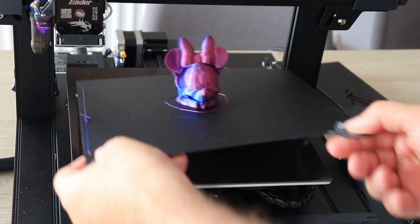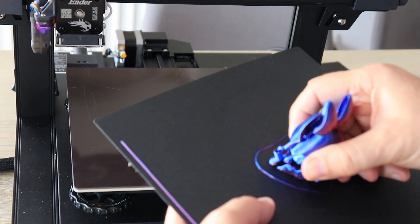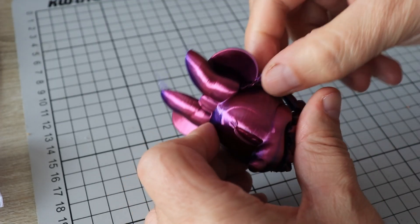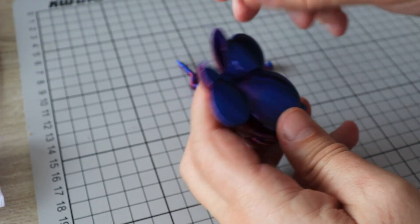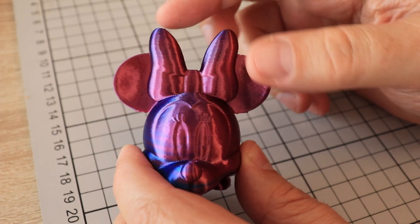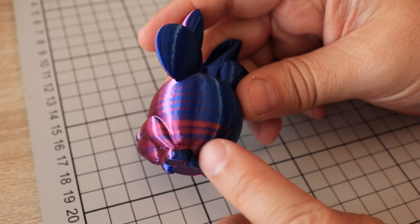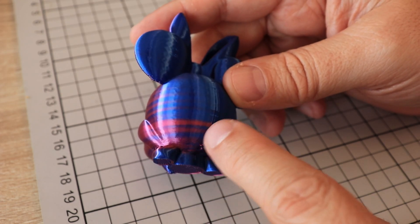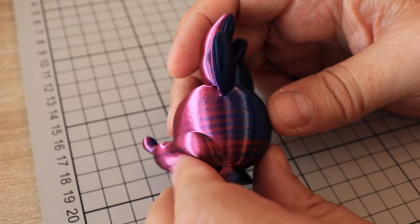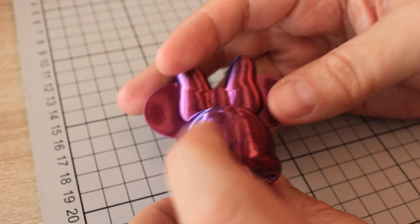Printing is finished — let's remove the objects and the supports. There's a little bit of stringing here, and this is the result. Very nice printing, only a few strings on the top but easy to remove. However, this time the color was not so constant. I hope it's visible on the screen too. I have several color changes after maybe every three or four millimeters, and only after 30 millimeters the color stabilized, so I get constantly the blue color on the back side and the purple on the top.